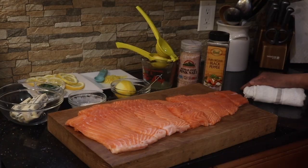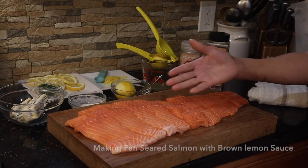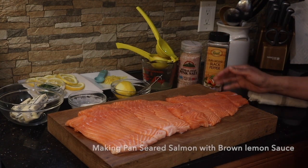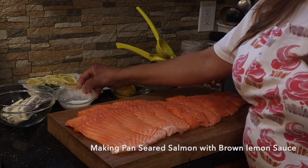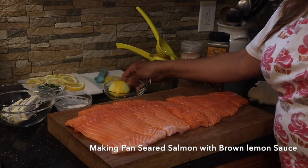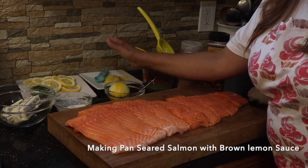Today we'll be cooking pan-seared salmon with a brown lemon sauce, and I have two sides that I'm going to go with it. So guys, come over and let's get started. Here I have just over five pounds of salmon cut into about 10 pieces. I have some butter, garlic and onion powder, lemon slices, and chopped parsley.